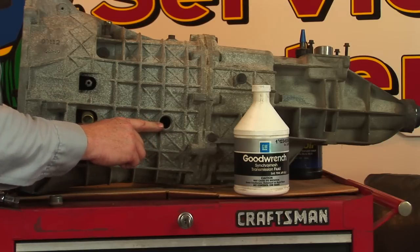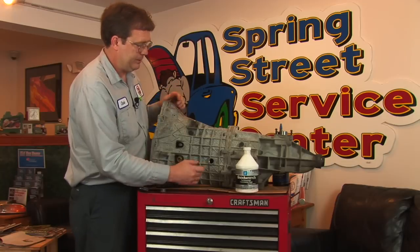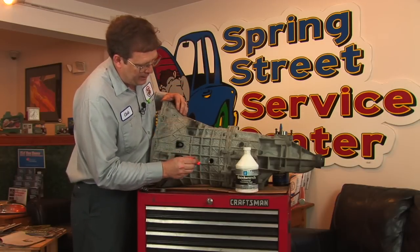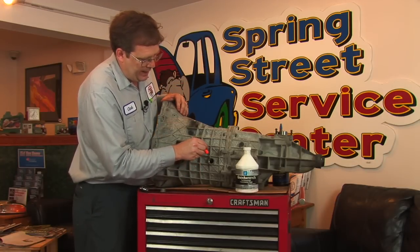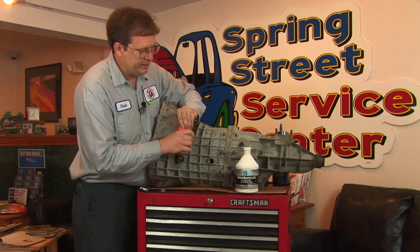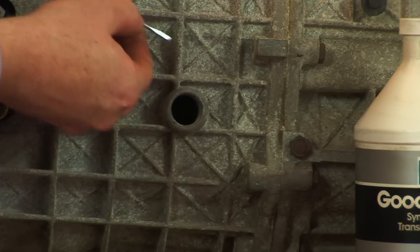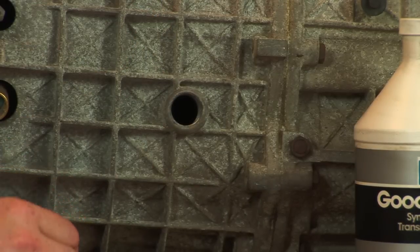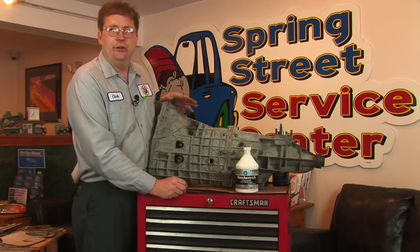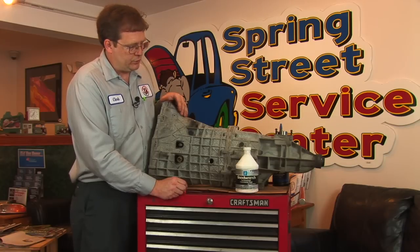You can either look through the hole to see if you have fluid, or use your finger or a screwdriver to reach in and dip it, then pull it back out and see if you have fluid on the screwdriver. If the level is too low, you need to add fluid to refill it to the proper level.